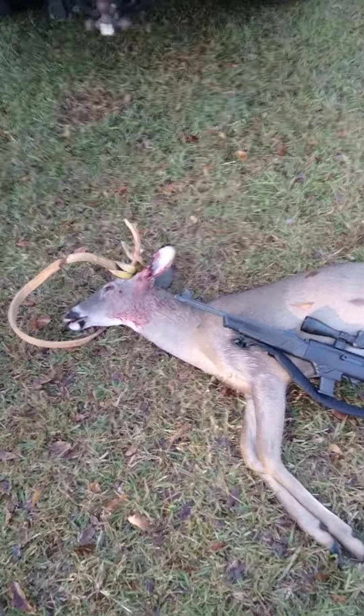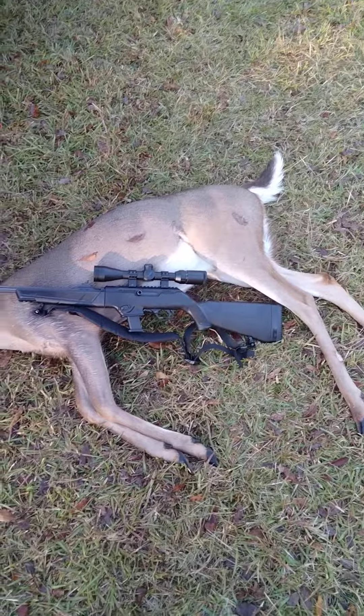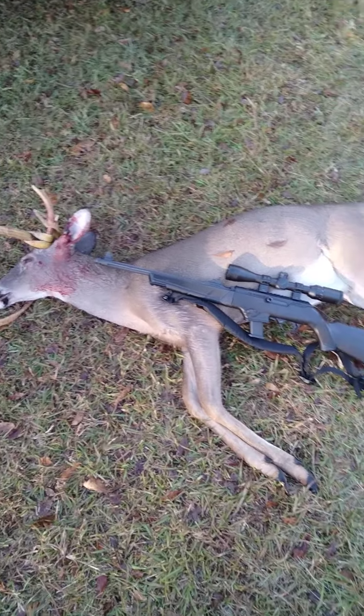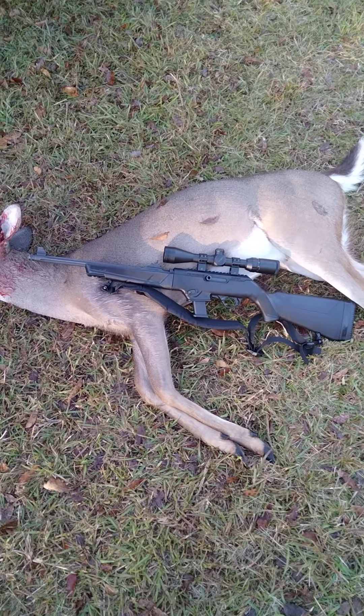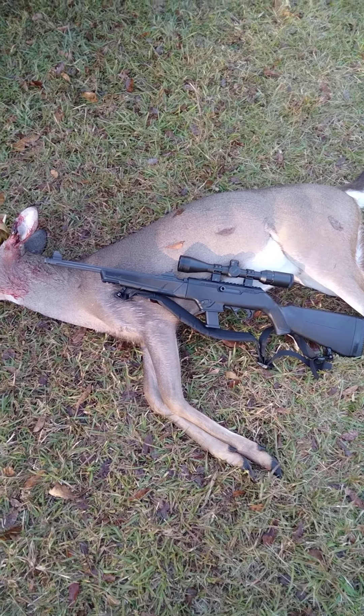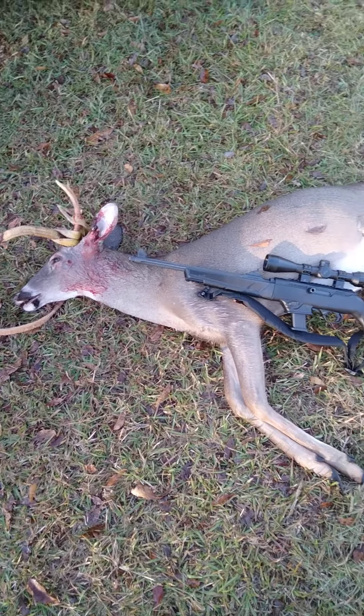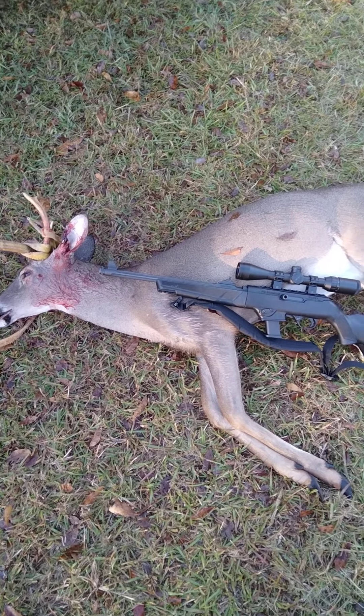A lot of people have asked me about this Kruger PC Carbine in nine millimeter and hunting deer with it. I'm not sure what I'll do with this video because it might not be suitable for YouTube or something, but I just want you to know it does just fine.